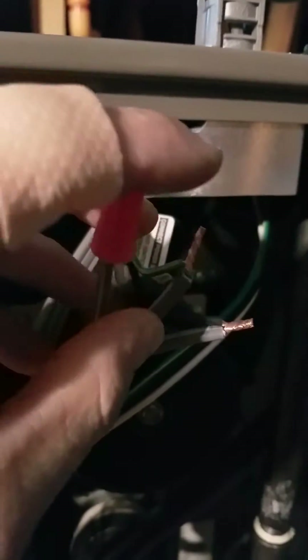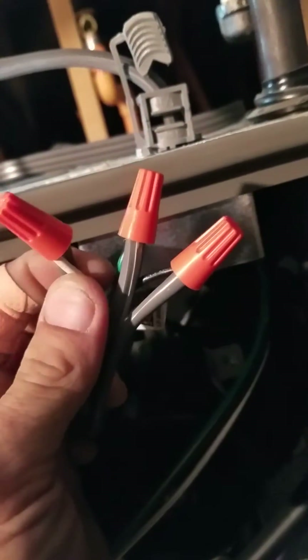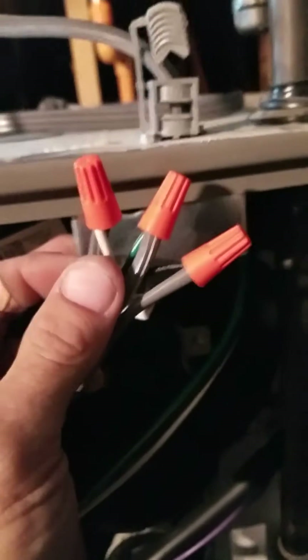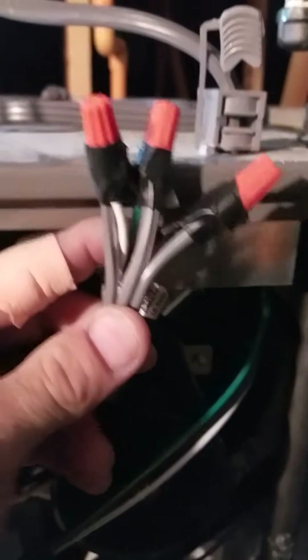Always cut the wire down. When you put the cap on and screw it down, it'll go down and there won't be any exposed wire. Caps are on. Before closing the box, wrap each cap with a little electrical tape to ensure the cap stays on the wires and there's no arcing inside the box.